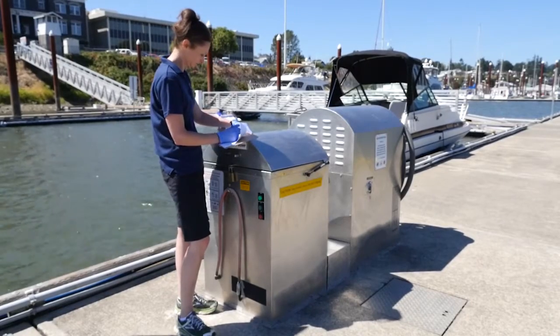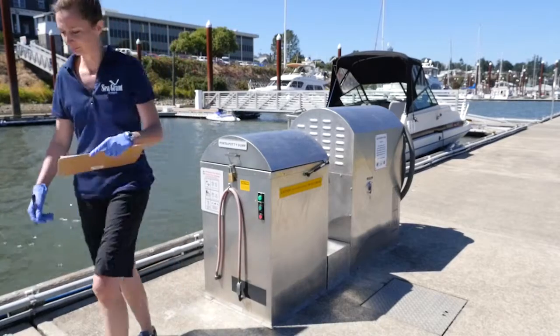Provide copies of your maintenance and reporting logs to your CVA coordinator. Review the troubleshooting video for solutions to common issues. For electrical or plumbing issues, contact a licensed electrician or plumber. If your pump-out system cannot be put into service right away, notify your CVA coordinator.